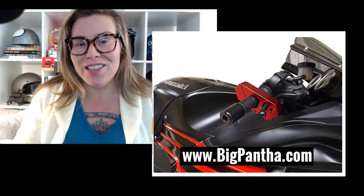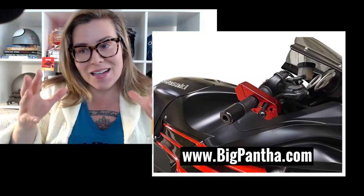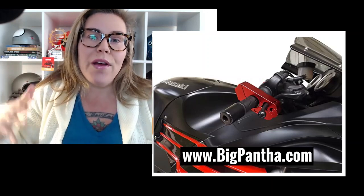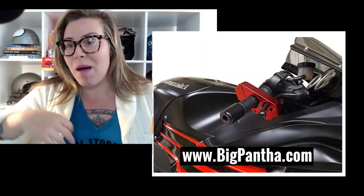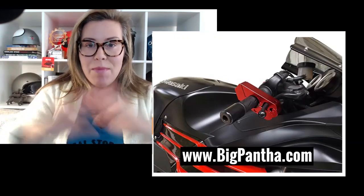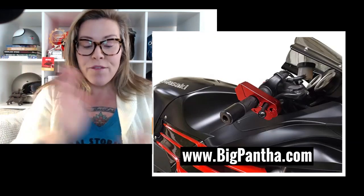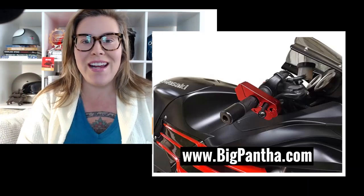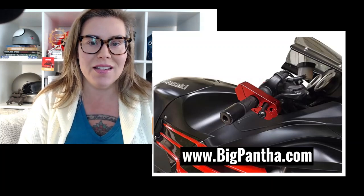I ship things every single holiday season, and it takes a couple extra days anyway because everybody is sending stuff. Now with COVID and everybody shipping everything, and doing all their shopping for toilet paper and everything, you've got to give yourself time. Anyway, enough with the lecture. The first two products on today's show have to do with security and locking up your stuff and making sure it is safe.